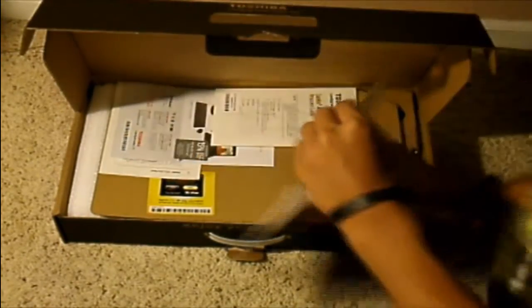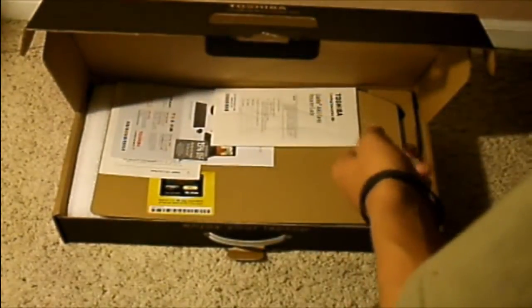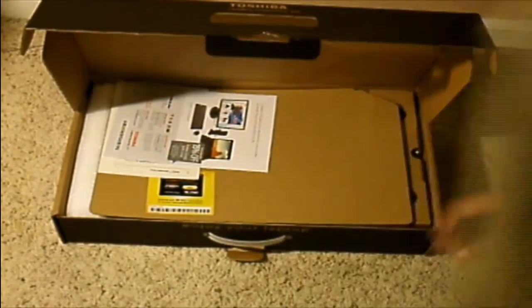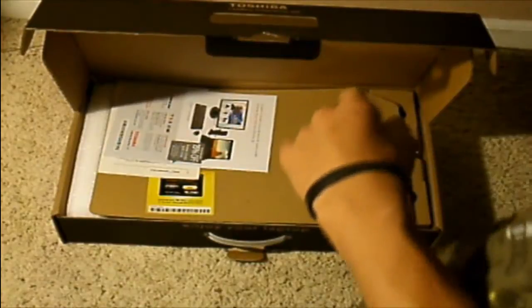Look how cool this laptop is. Alright, comes with the quick start guide. And we got your Toshiba Satellite — so this is a Toshiba Satellite A660 Series instruction guide. Don't need it, don't need it. Sorry about that. Don't need this. Yet.